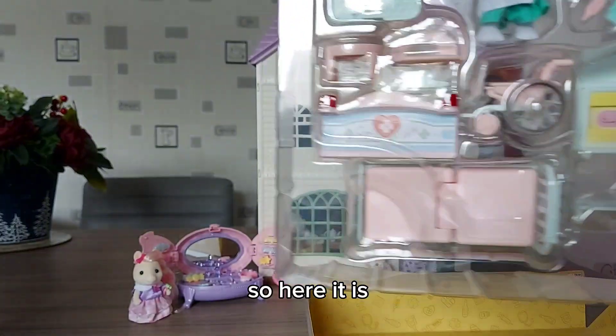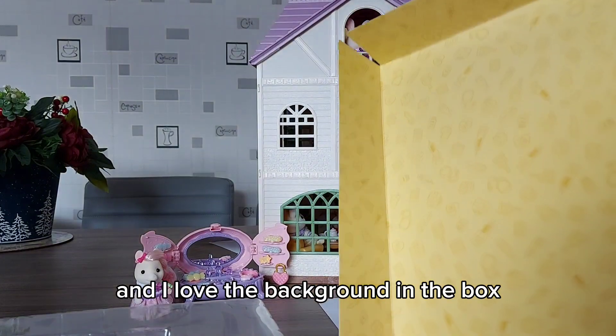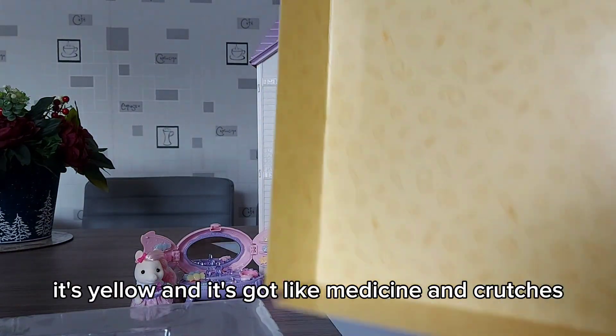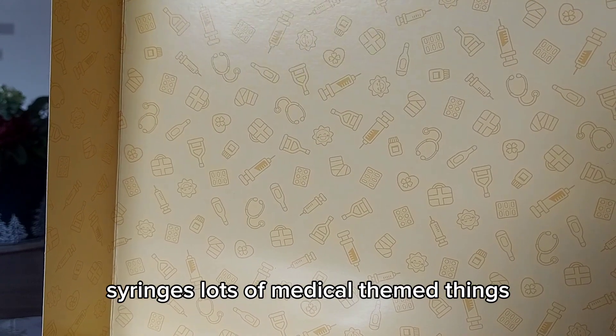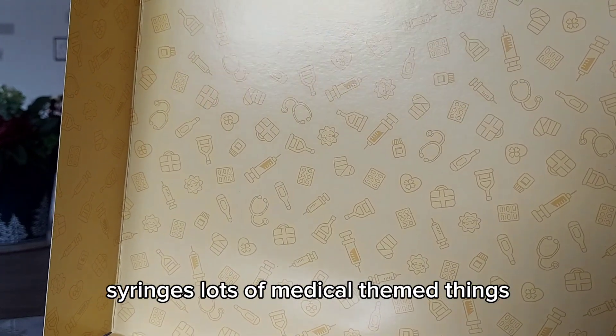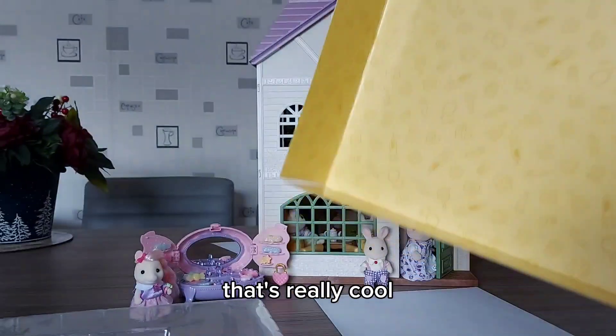So here it is. I love the background in the box — it's yellow and it's got medicine, crutches, syringes, lots of medical-themed things. That's really cool.